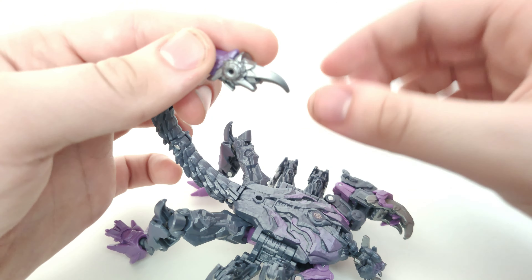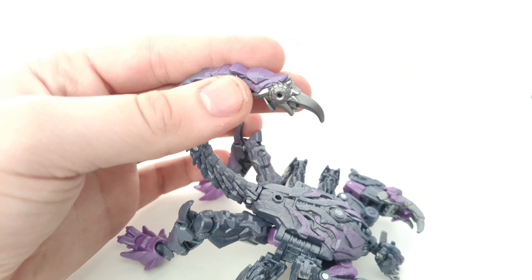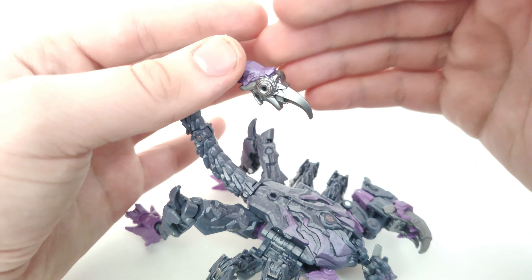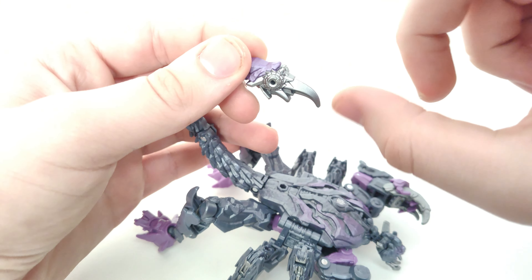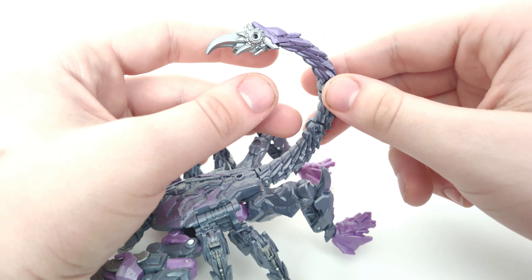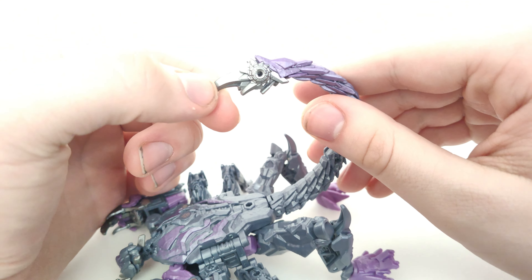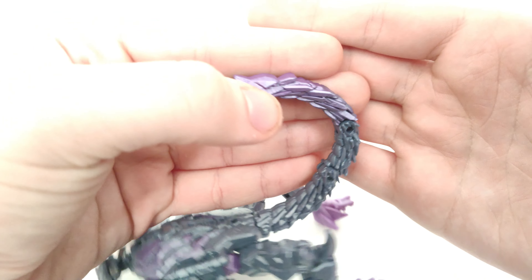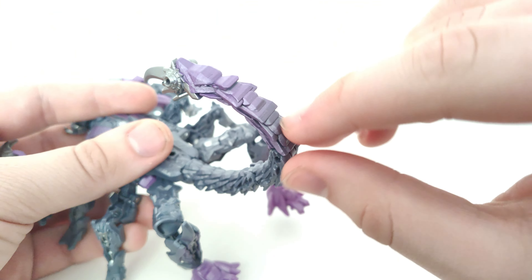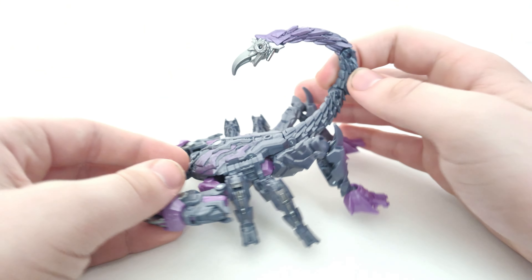I like the silver used on the claw. The details kind of look like a bird — you've got the beak and the eye — it kind of reminds me of Laserbeak from Dark of the Moon, just with a longer beak. I also really like how the metallic purple fades into the gray; I think that looks nice.